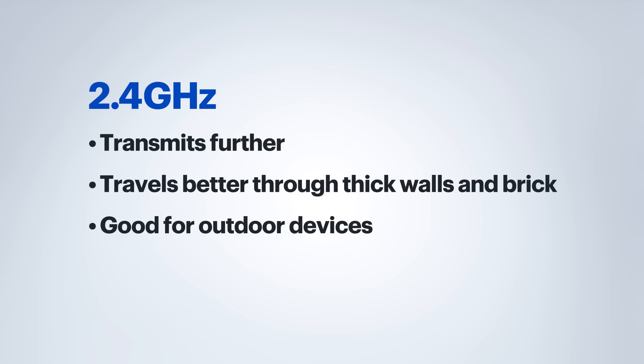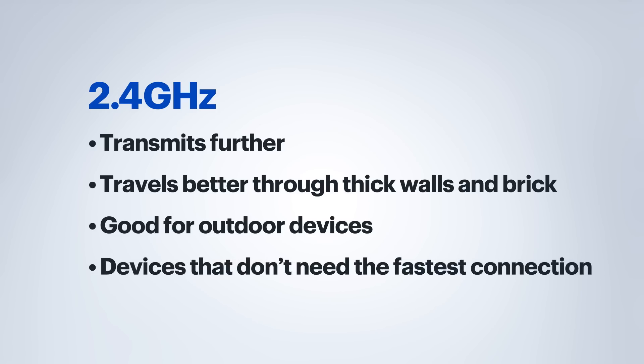It's also really great if you're trying to use any outdoor devices in a larger yard. You may also consider using the 2.4 gigahertz band for network devices that don't necessarily need a fast connection. Smart home devices like a smart thermostat or a Wi-Fi printer work great on 2.4 gigahertz, so they're not taking any bandwidth from your faster devices.